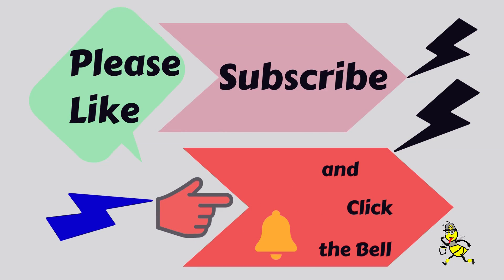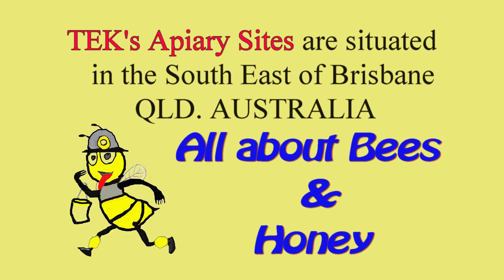Please like, subscribe and click the bell to my channels. Tex apiary sites are situated in the southeast of Brisbane, Queensland, Australia.